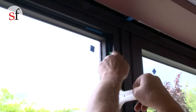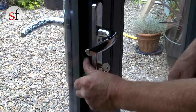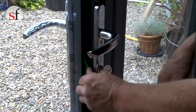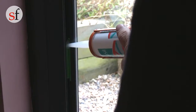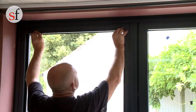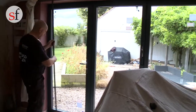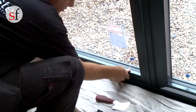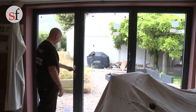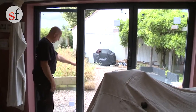Also insert packers on the top and bottom of the lock, fixing all packers with silicone to prevent movement. Once the unit is in square and the sash parallel in the outer frame, refit the beads in the sash. Check the operation of the door.